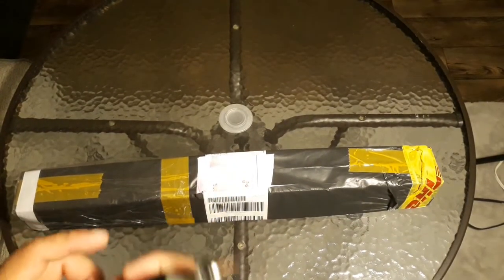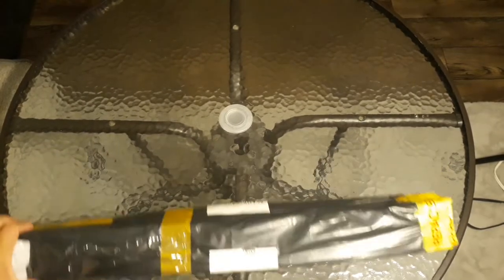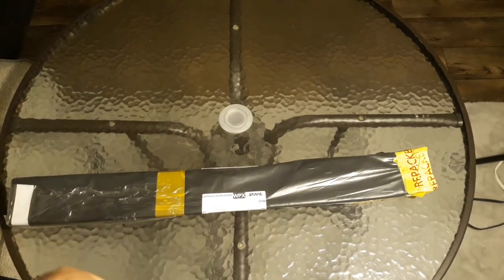Hey guys, welcome back to my channel. I'm Peppers and this is going to be an unboxing for Victoria's Moon diamond painting. This company is from the UK and they sent me an email to review their diamond painting, so we're going to open it up and see how it looks, if there's anything wrong with it.